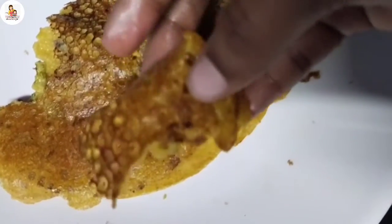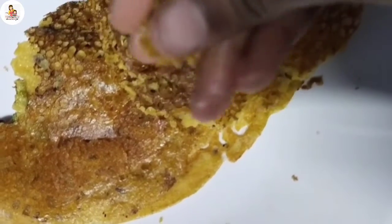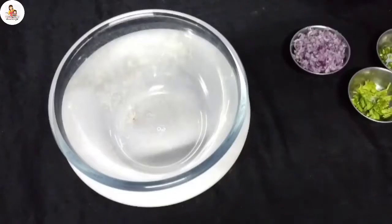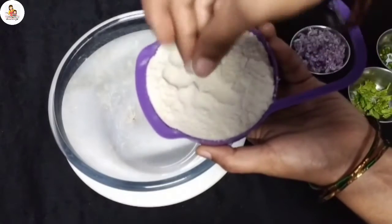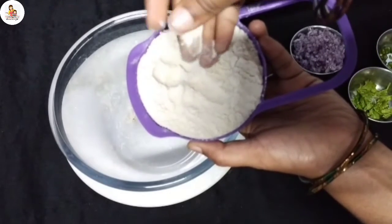This is a very healthy recipe. Let's try a lunch box recipe. First, put a cholama in a cup. You can use the corn flour.